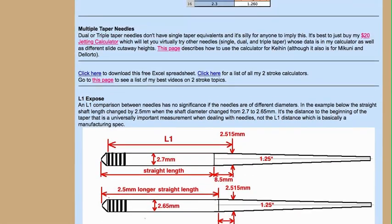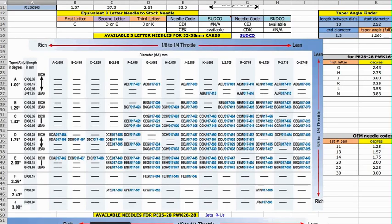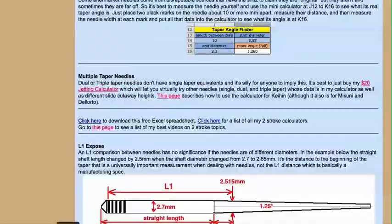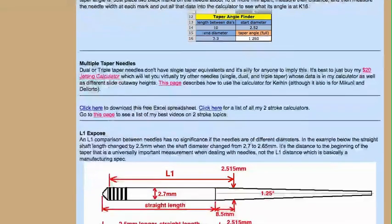So that's just the rundown — that's the basics here. It's a free spreadsheet. When you go to this page, right here is the web address, and then you click here to download it. This shows the list of all my two stroke calculators, and this is the list of my best videos on two stroke subjects. Just download it, and if you have any questions, let me know — glad to help.